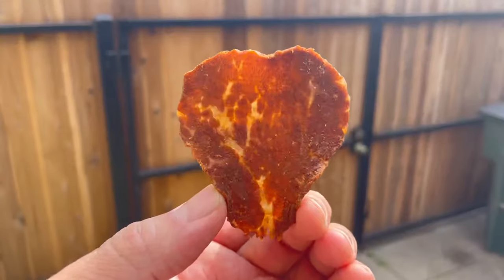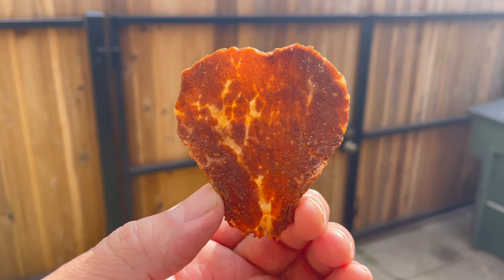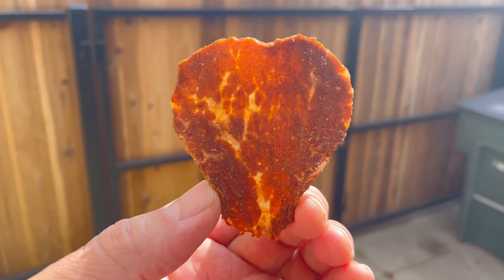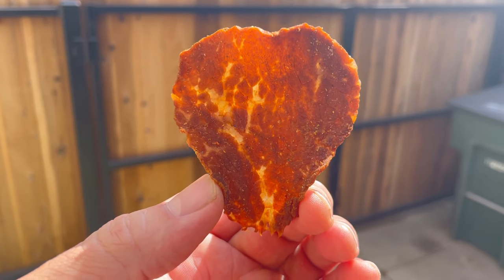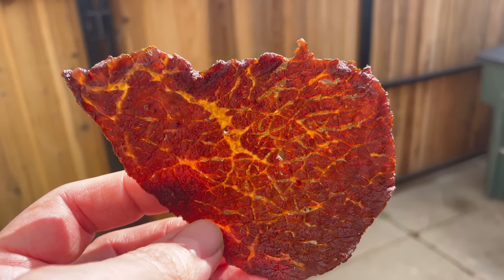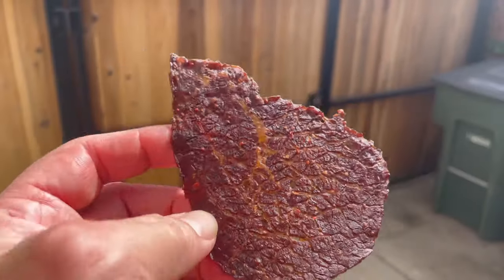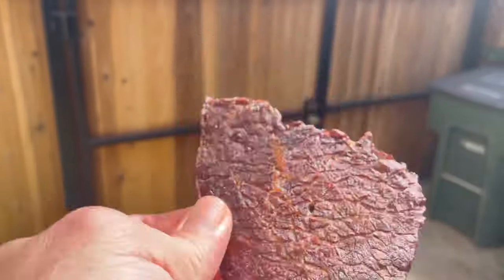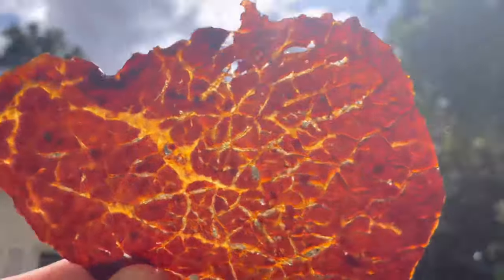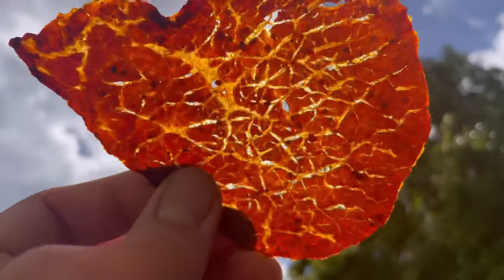This is the finished product of my New Mexico green chili marinade, and you can see the marbling in the meat - beautiful. This is my sweet and spicy marinade here. You can see the thinness of the beef and the transparency. It's just beautiful texture, tender, and just absolutely delicious. So give this a try.